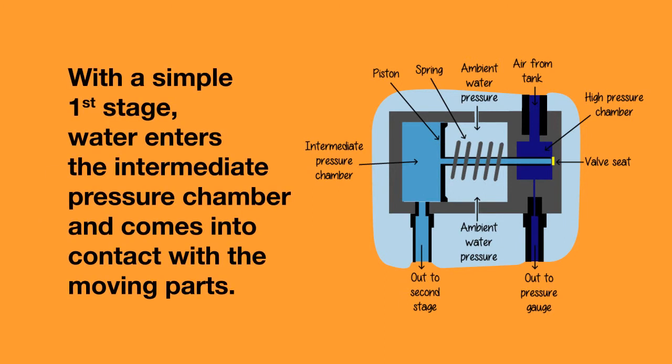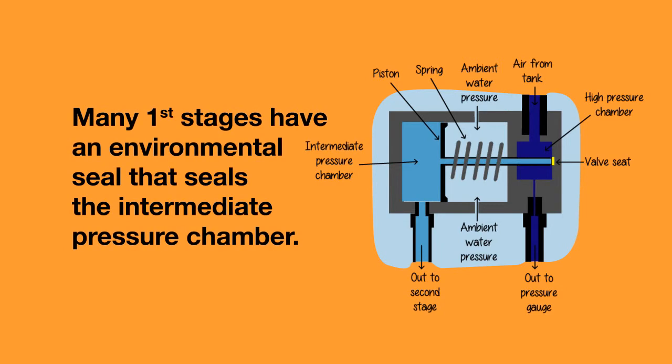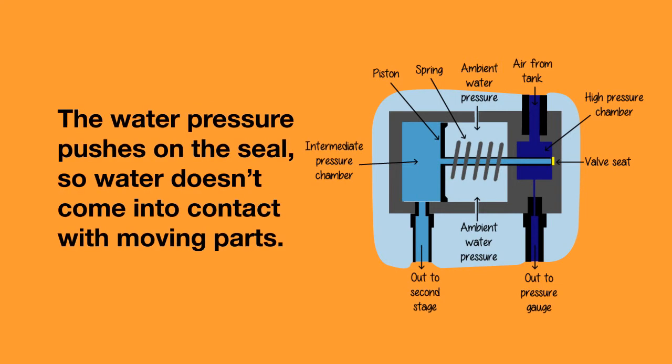With a simple first stage, the water actually enters the intermediate pressure chamber, which means that the water comes into direct contact with the moving parts of the regulator. Many first stages have an environmental seal — a small amount of silicone liquid or alcohol that seals the intermediate pressure chamber. Rather than water actually entering the intermediate pressure chamber, the water pressure pushes on the seal, and this means that no water comes into contact with the moving parts of the regulator.